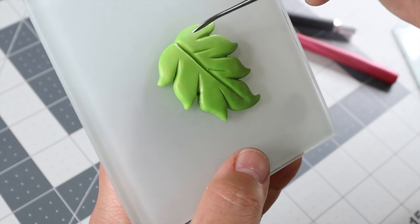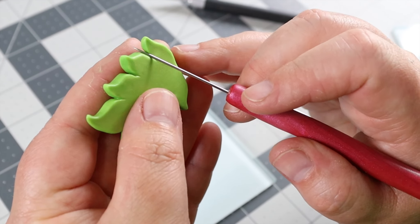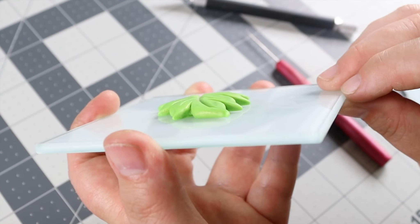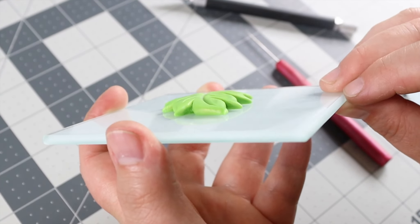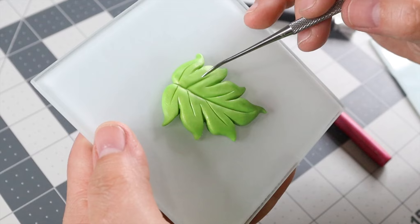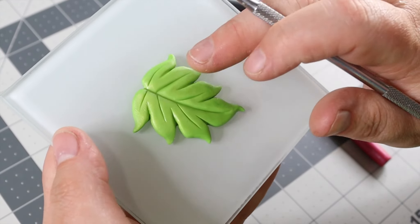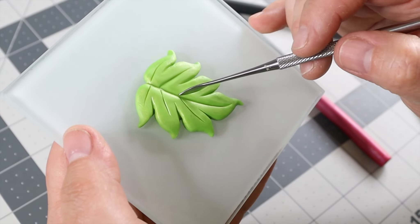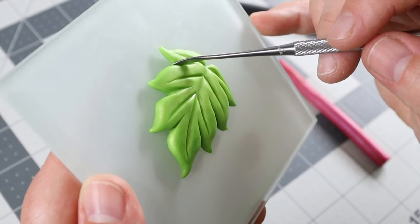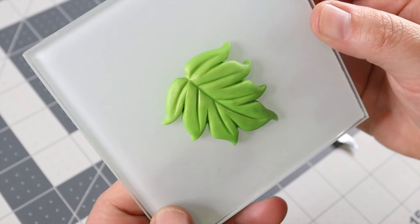I'm going to mark out where the veins of the leaf are and do that same valley effect. I also periodically turn it over so I can smooth out any areas on the back. Here you can see that valley shape I created, and you want to do that on the veins of the leaf as well. I'll put this tool in the description below — it came in a really great kit. I go in between all these areas and you can see it has a nice 3D effect to it now.